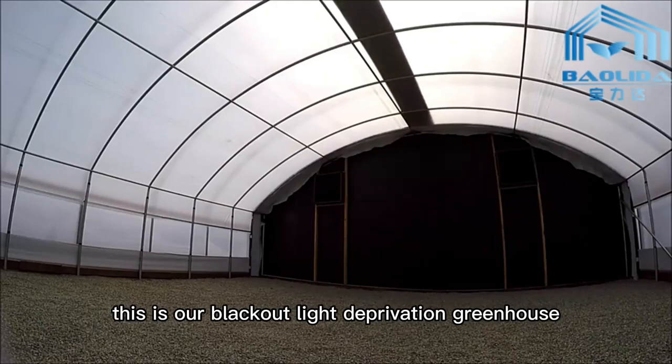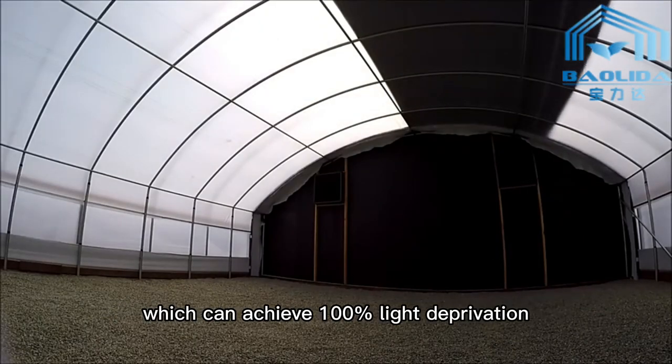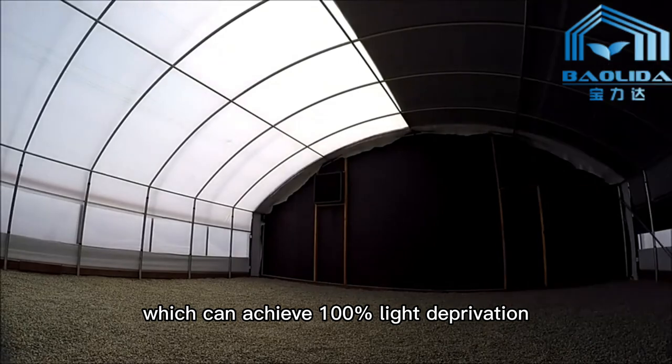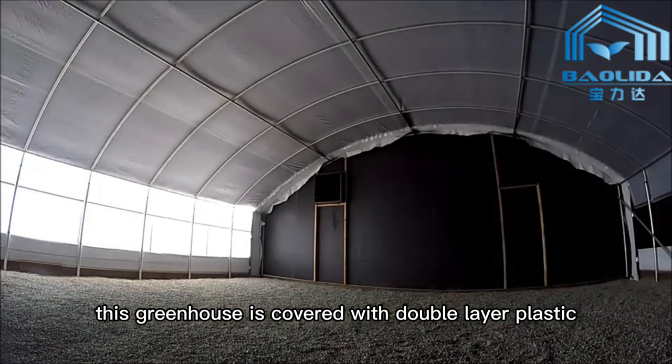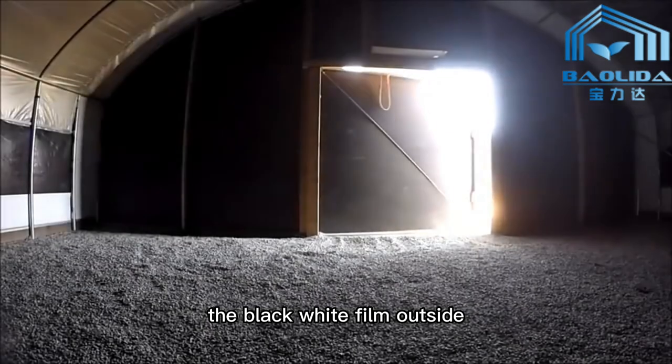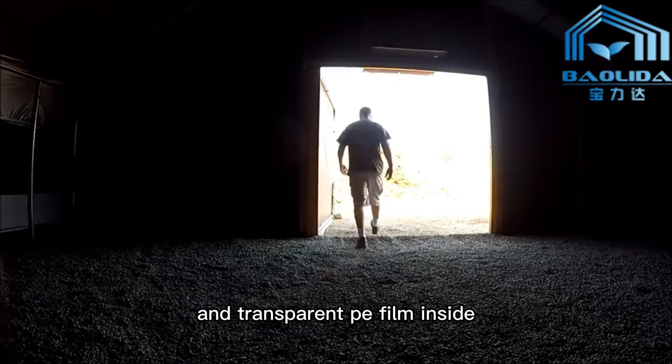This is our Blackout Light Deprivation Greenhouse, which can achieve 100% light deprivation. This greenhouse is covered with double-layer plastic: the black-white film outside and transparent PE film inside.